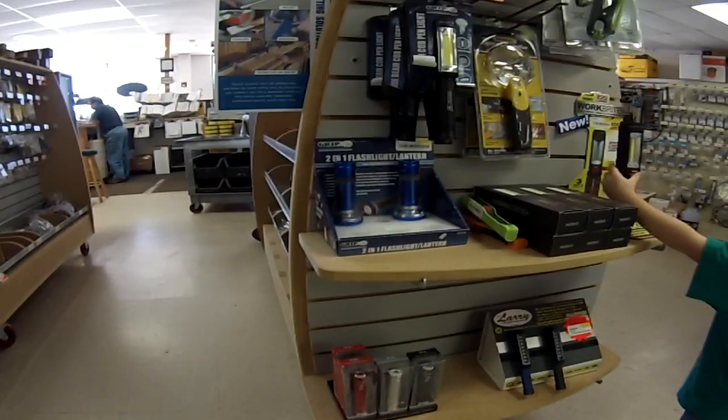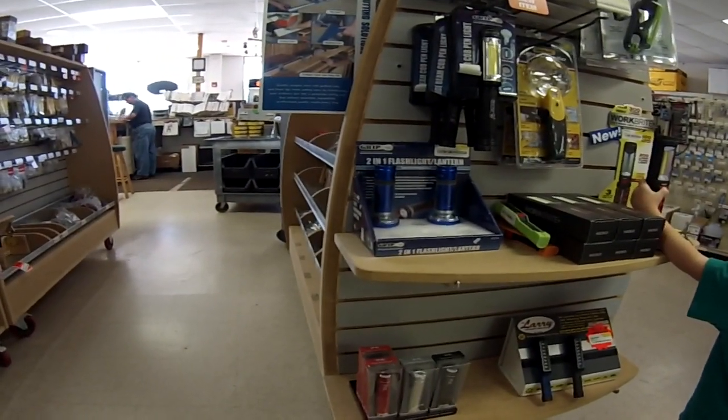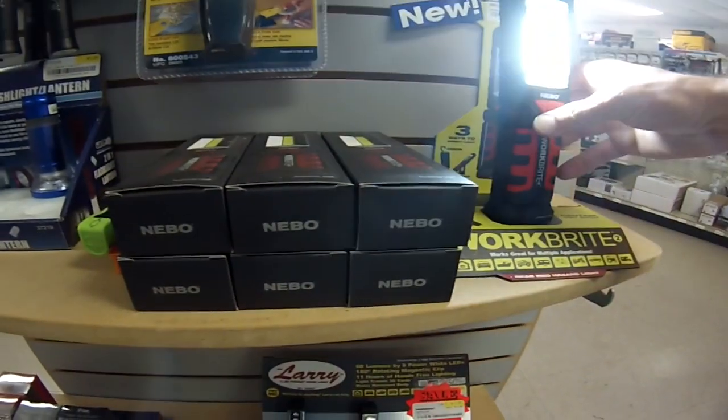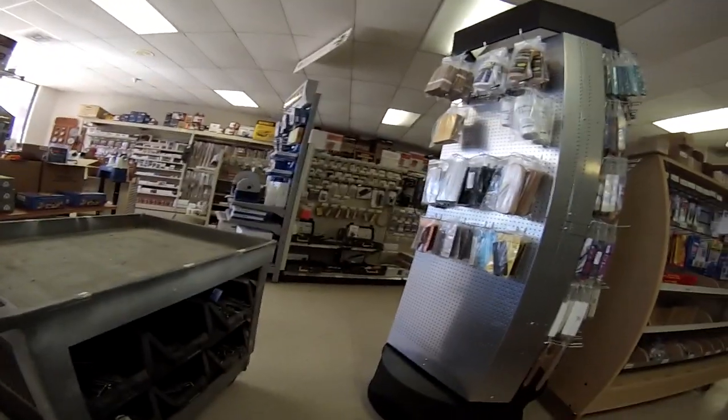Looks like a little light here — oh look how bright that is! Going to ask a quick question while I'm here.